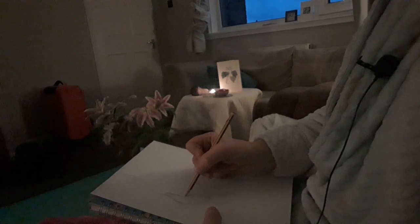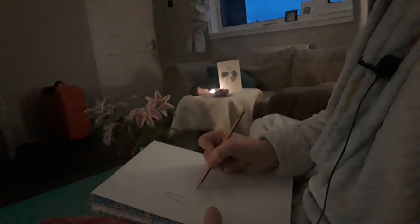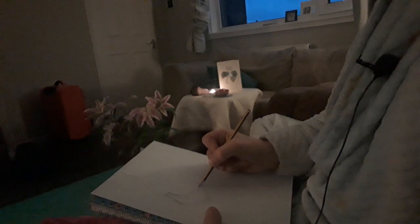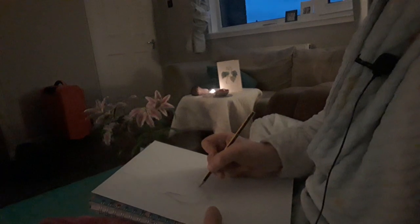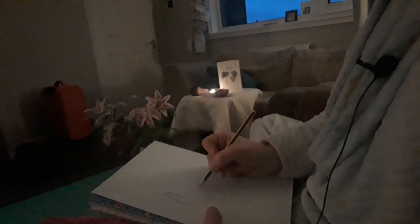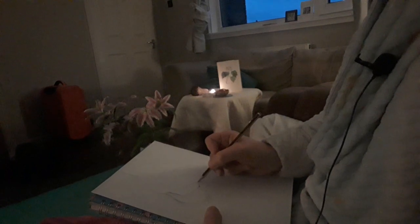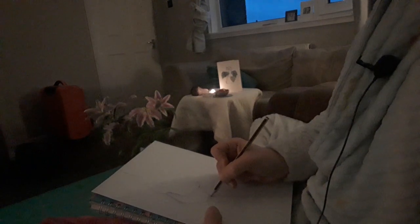So I'm heading up to Loch Lomond this morning — or at least at 12 o'clock — picking up one of the other women who's coming on the retreat, and we're going to head up together. And I think I'll throw my easel in the car, knowing that I don't have to use it, but if it's there, I can.